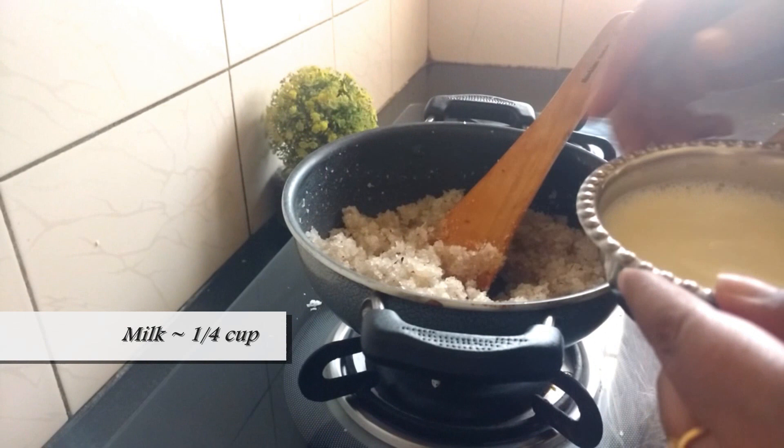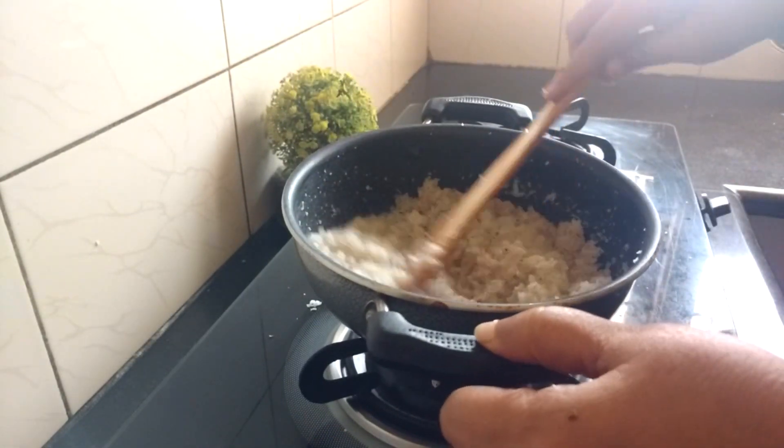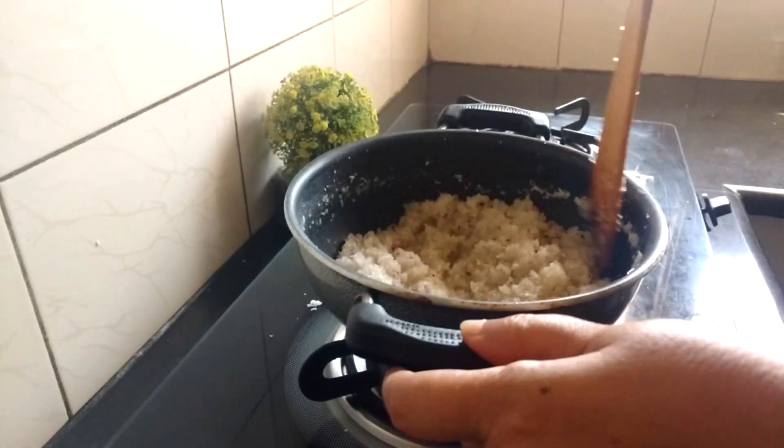Add about a quarter cup of milk to it. Continue stirring. Please write to me in the comment section if you want more of mother's recipes.